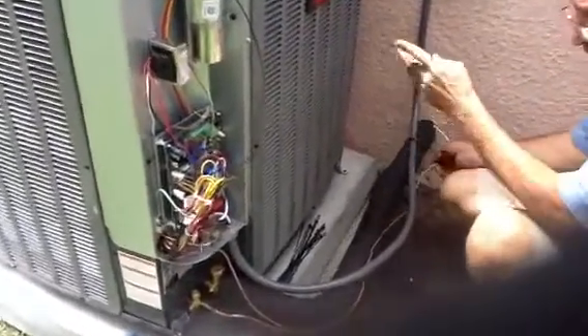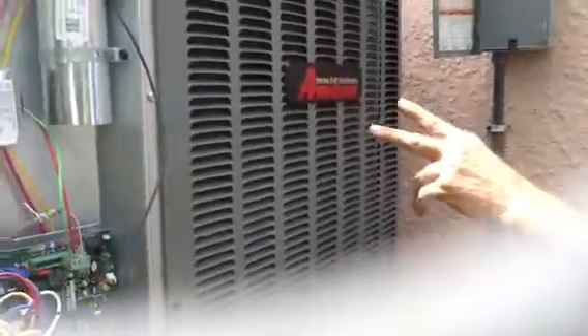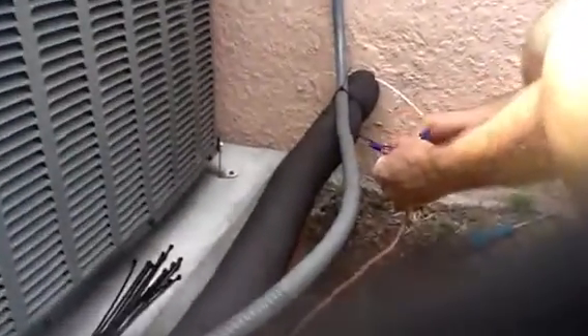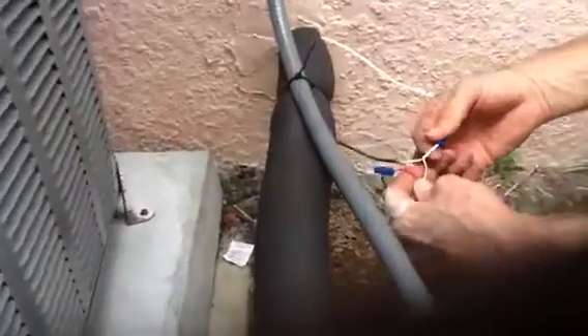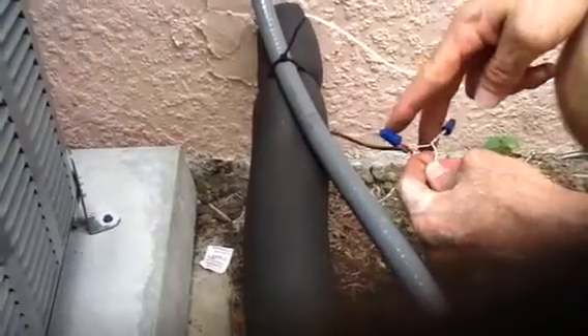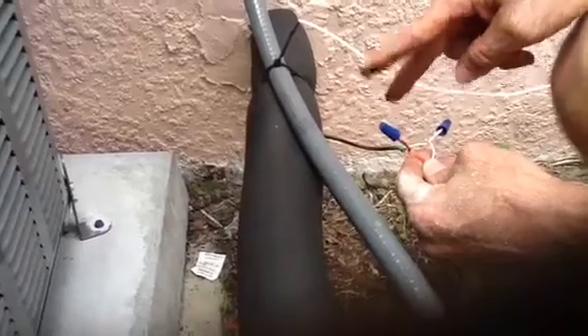Today we came back to put a Manna communicating system in. I'll talk about the thermostat later, but it takes a four-wire system for these communicating systems. Here's the original wiring — he only had three wires. So now we have a problem: we need four wires and we've got three. We're going to use two wires as our low voltage wire, like you would a standard condenser going back to the air handler.